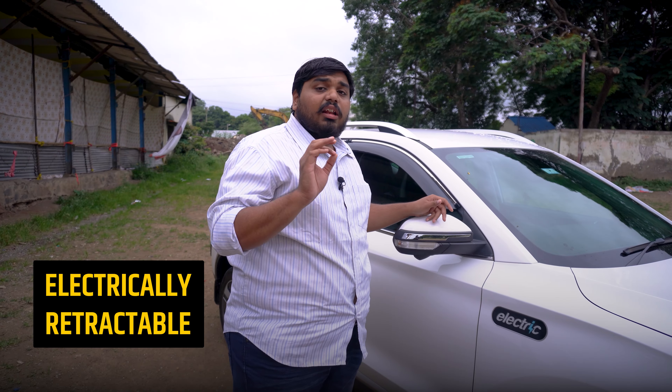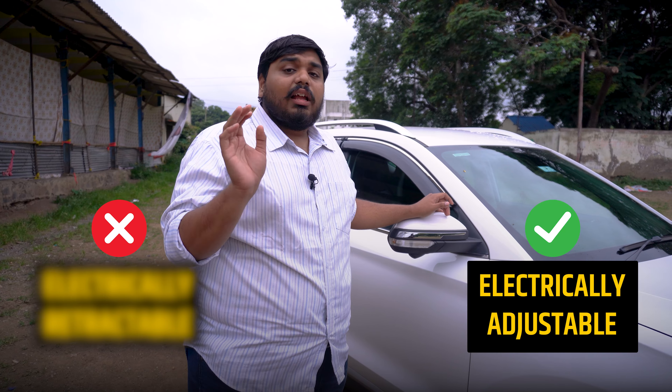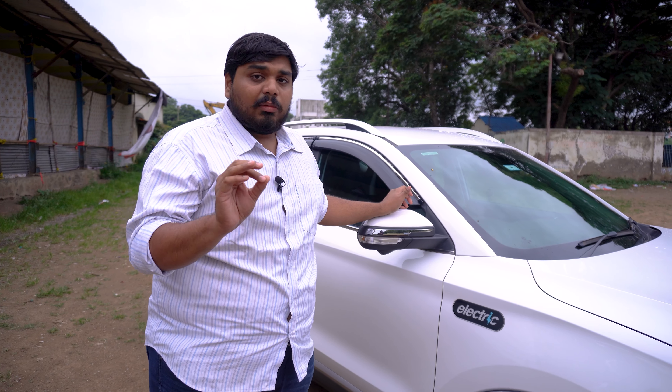This mirror is not electrically retractable, but it is electrically adjustable. If you look at the upper variant, you will see that the upper variants do get electrically retractable mirrors.